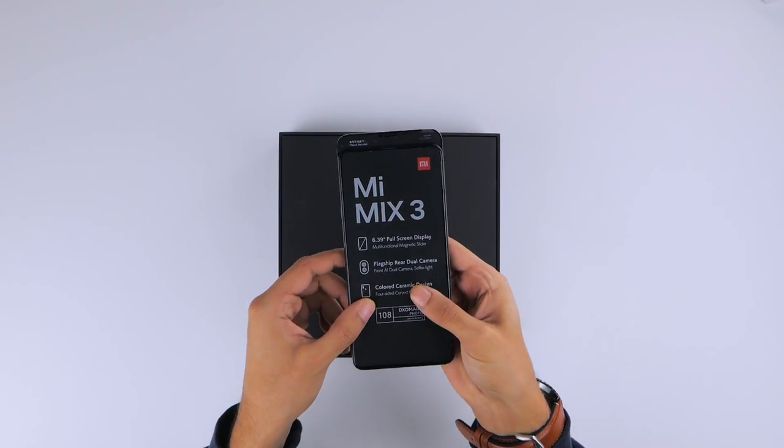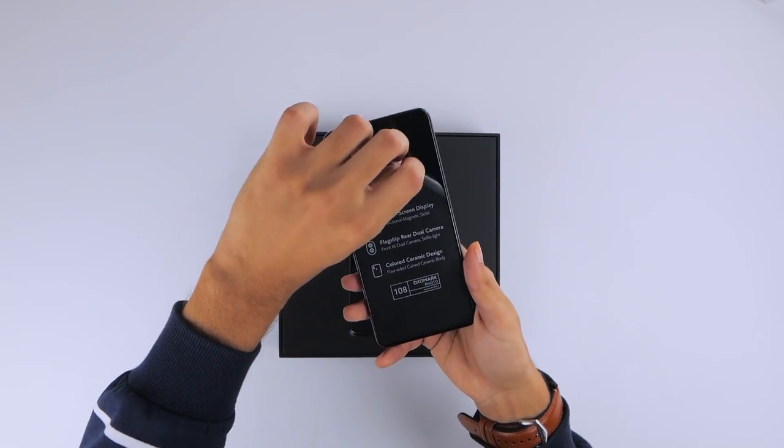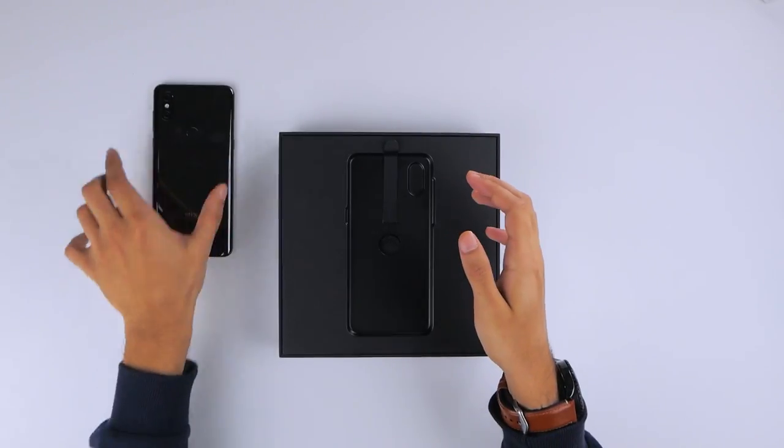We first see the phone in the center, covered in some plastic. It has a few specifications highlighted on it, notably the DxOMark 108 rating, and that all-impressive magnetic slider mechanism.